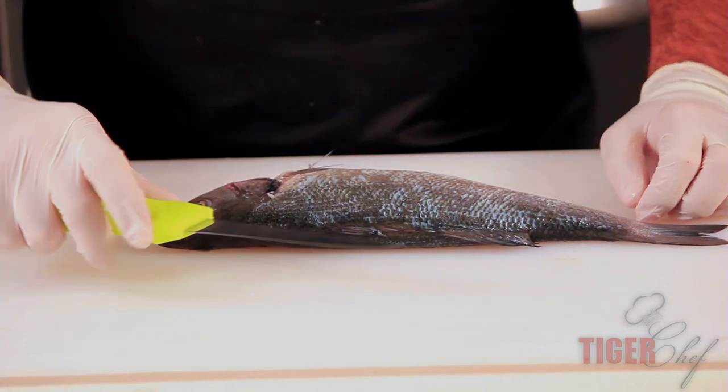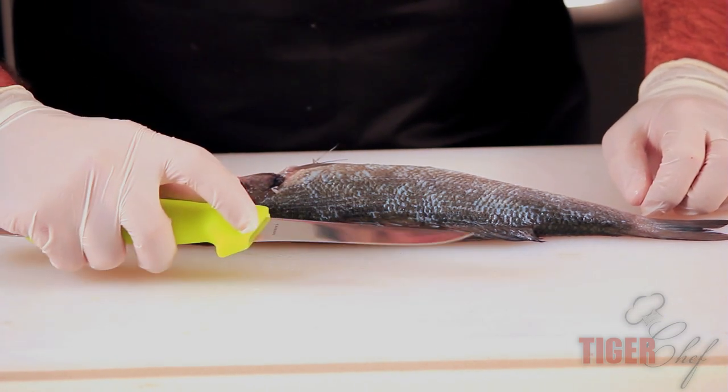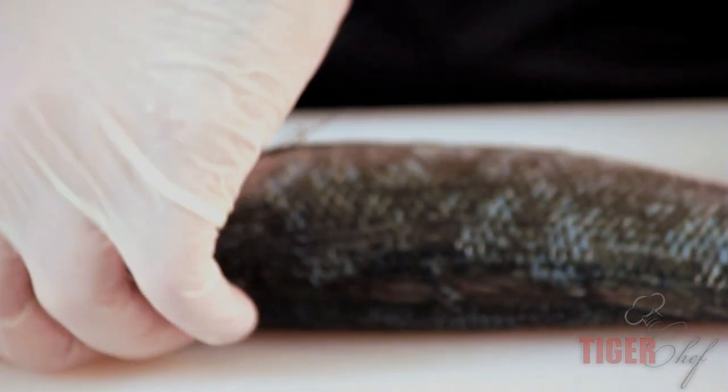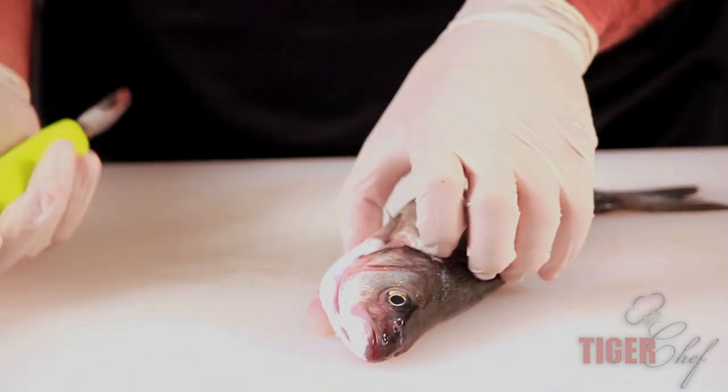The first thing about this knife is it's got a sharp, sharp, sharp edge. This is because fish, when they're slimy, are very hard to cut. It's also very flexible because it's got to be a bendy knife whenever you're cutting fish.